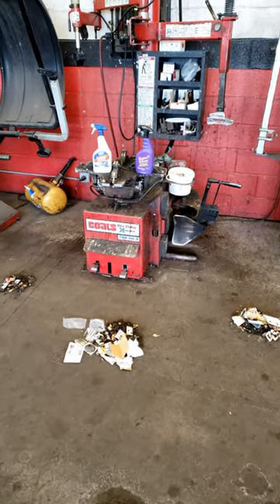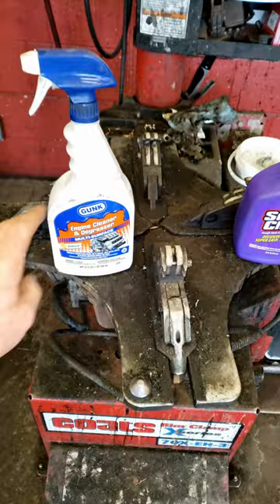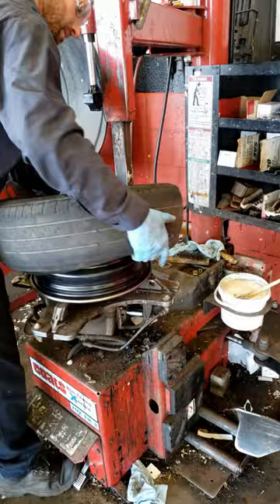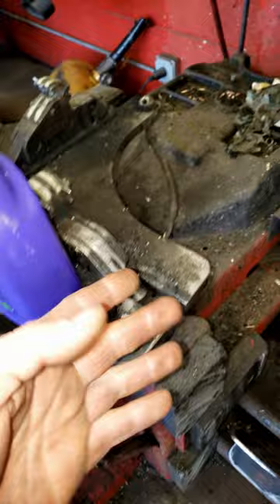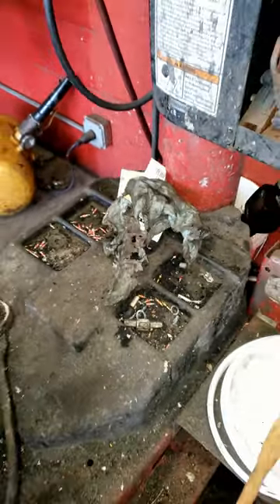Alright guys, in this video I'm gonna give you what you want — you want to see this tire machine clean, we're gonna do it today. I'm gonna try out Gunk on the left side here and Super Clean on the right. This is the hundred billion view tire machine and I already did a preliminary sweep around it. Here's a little close-up for you guys too, so you can see — this is usually the extent of how far we go with cleaning it, but I'm gonna go above and beyond today.